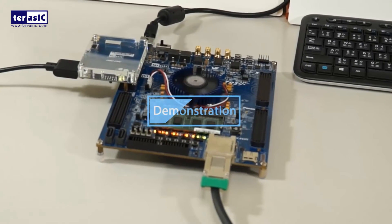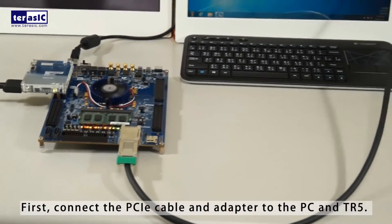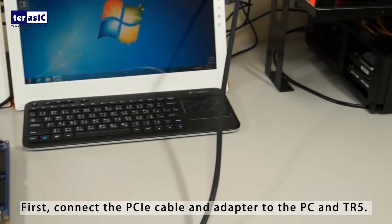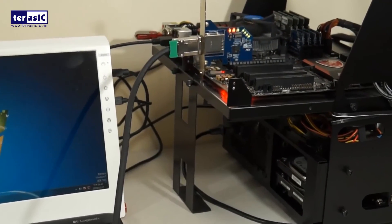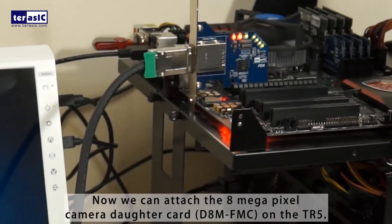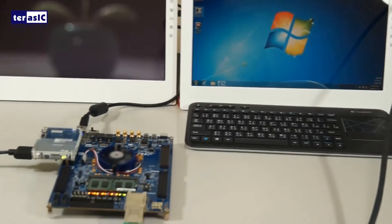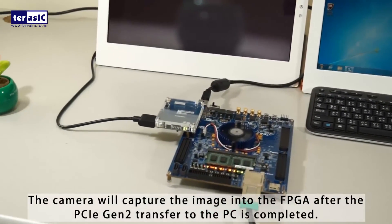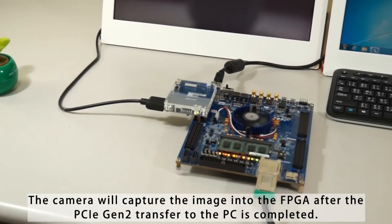First, connect the PCIe cable and the adapter to the PC and TR5. Now we can attach the 8-megapixel camera daughter card, D8M-FMC, on the TR5. The camera will capture the image in the FPGA, after which the PCIe Gen2 transfer to the PC is completed.